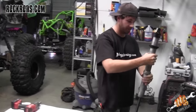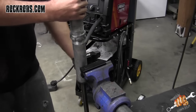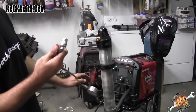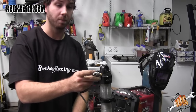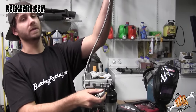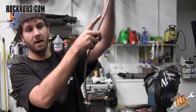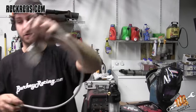Flip it right side up and relieve all the nitrogen off the shock. Take the gauge, put it on the Schrader valve, tighten it down, pierce it, then hold it at an angle and release the pressure. That way any oil trapped in the orifice will come up the line and drain back into the shock. We went ahead and did that just a moment ago to save time.